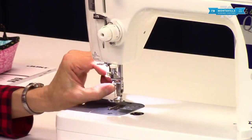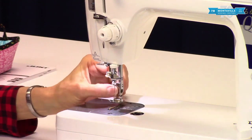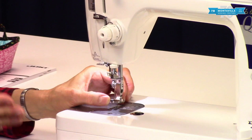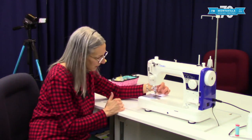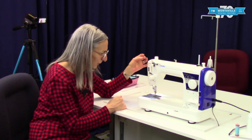And then over here we have a thumb screw for changing your foot. There are different feet that come with your machine. Now this machine will only sew straight, but you can have like a quarter-inch guide, or you can take this off completely and have your free motion feature.